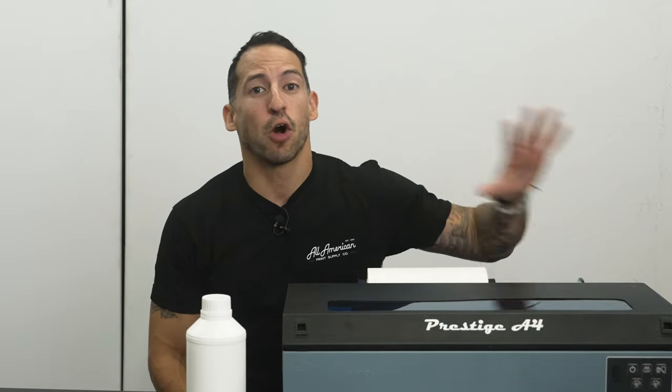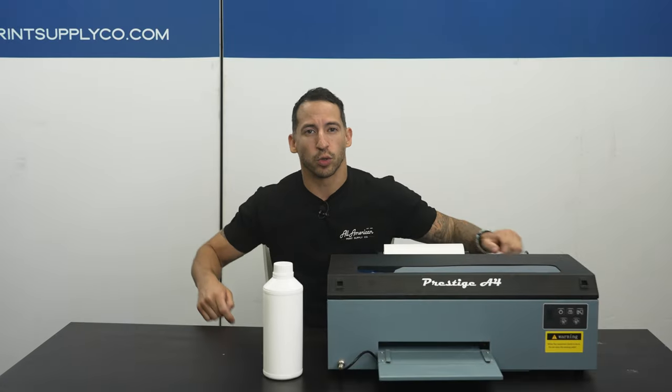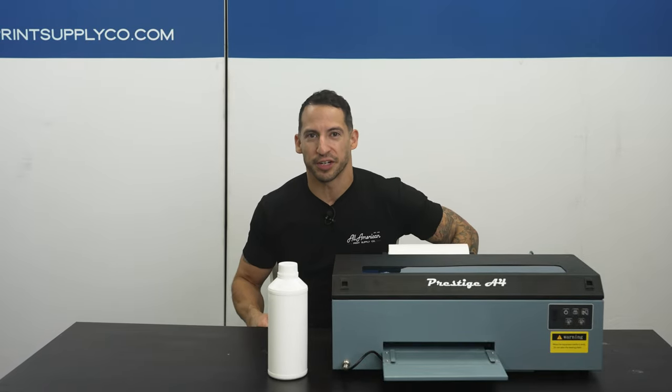Stefan here with All America Print Supply, and in this series we're going to cover all the most important things to keep in mind as you traverse your DTF journey, except for the film. Here on this channel, we've broken down all the fundamentals of the film portion of DTF, and you can take a look at all the episodes here.